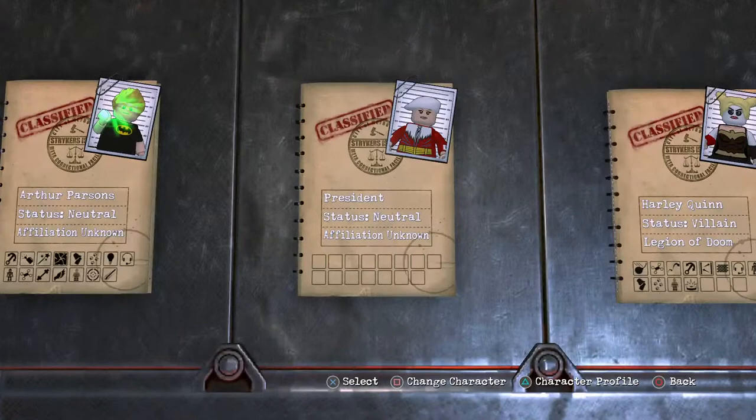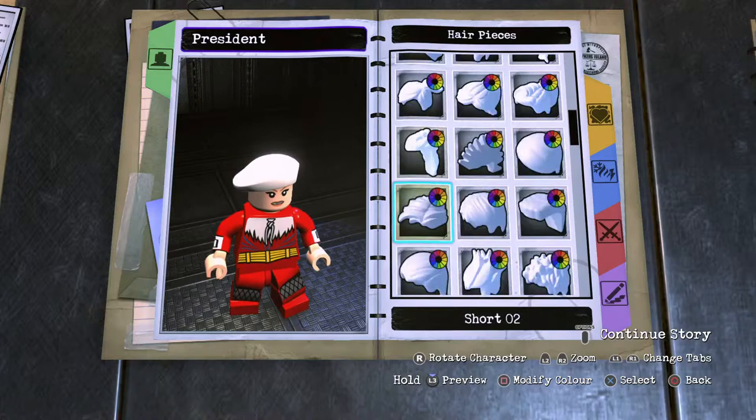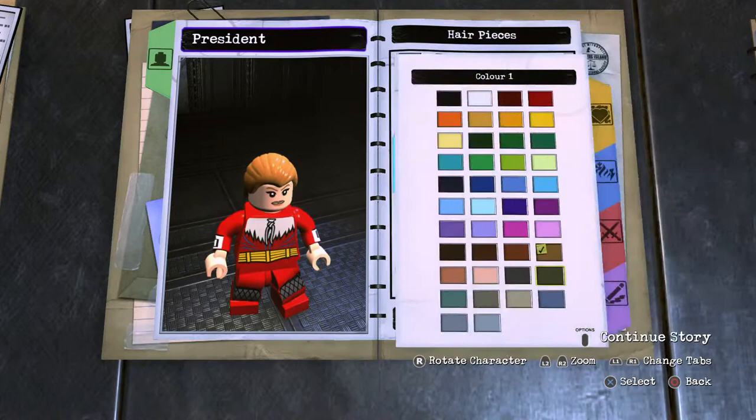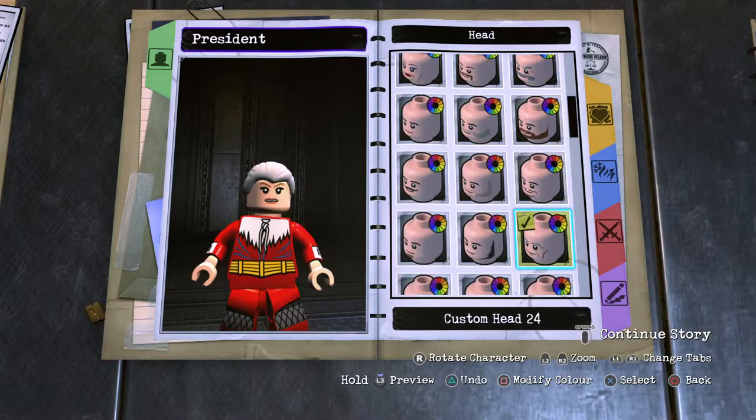We're starting things off with his hairstyle, looking at it in his elder years. Most of it is swept back, so I want to go light gray. That's what I'll have for mine. And then onto the head, we're going to use 24. Facial hair — I want to say dark gray.